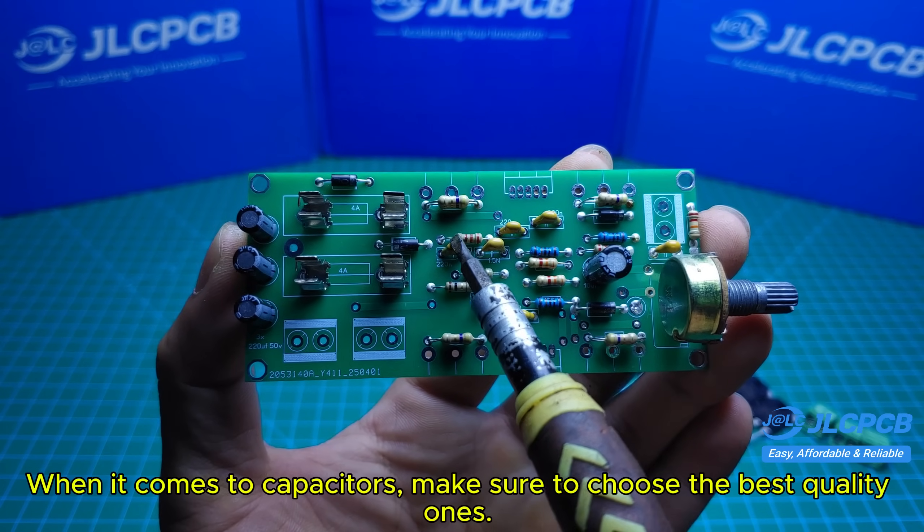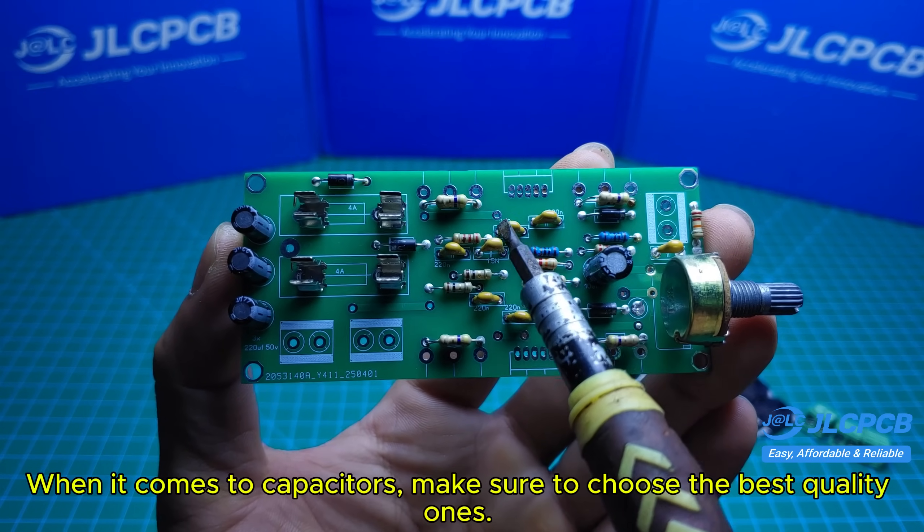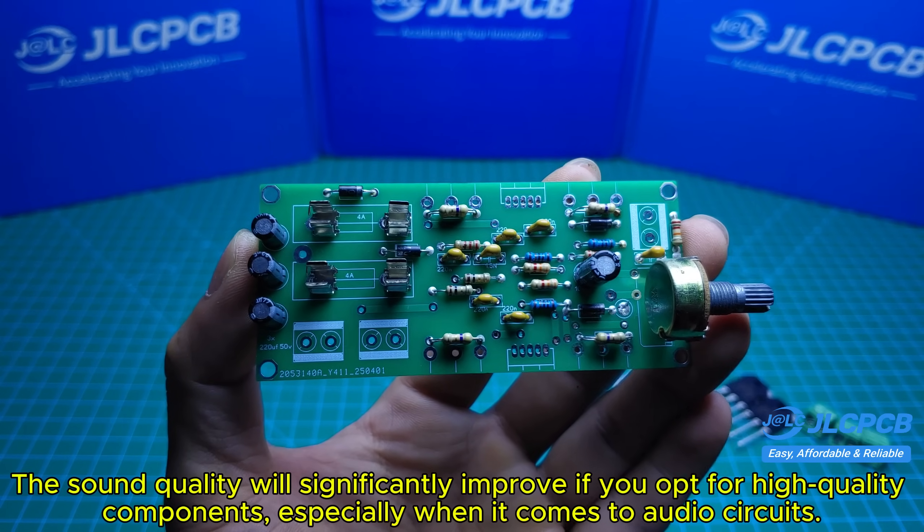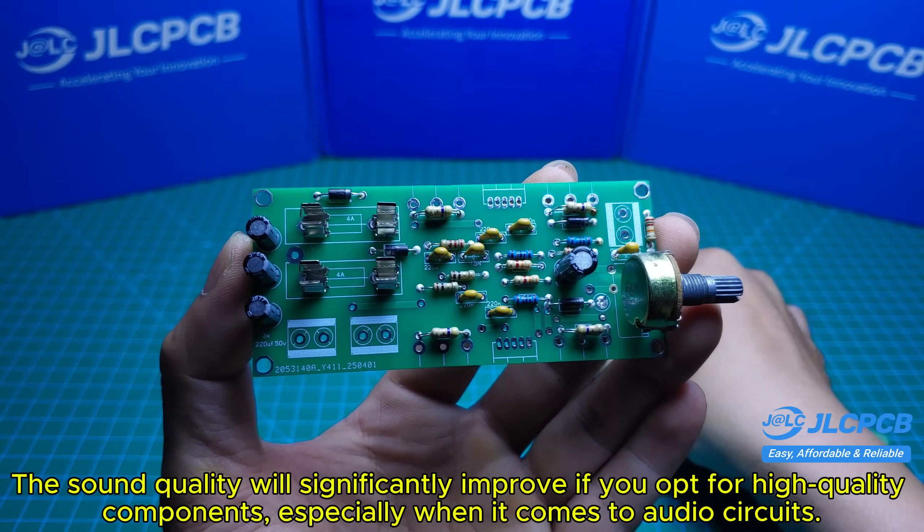When it comes to capacitors, make sure to choose the best quality ones. The sound quality will significantly improve if you opt for high-quality components, especially in audio circuits.